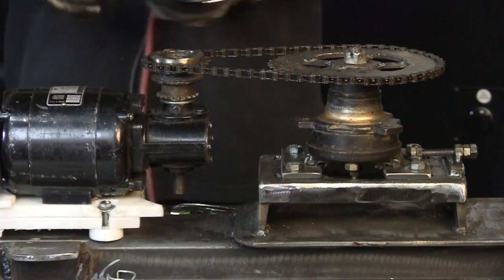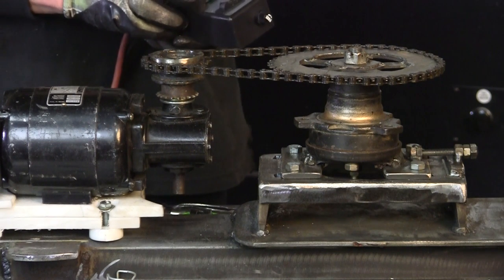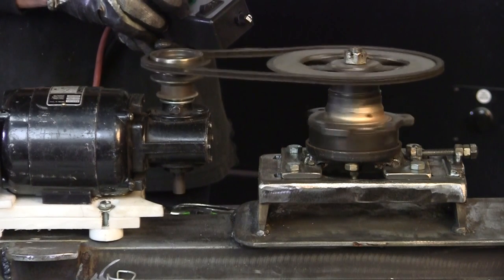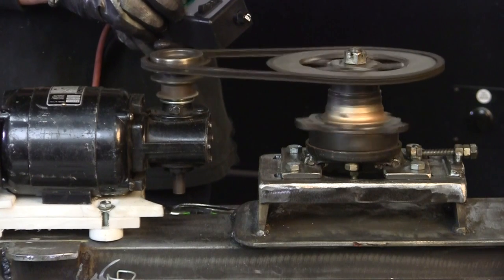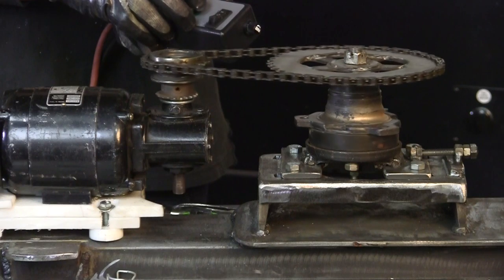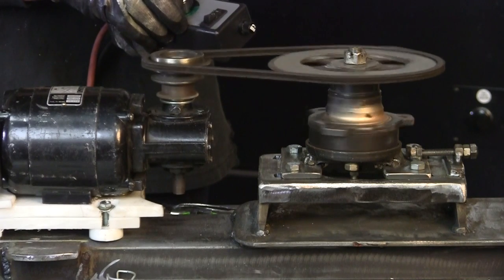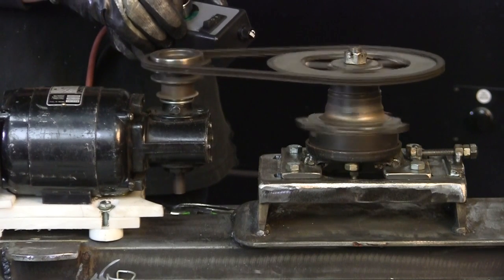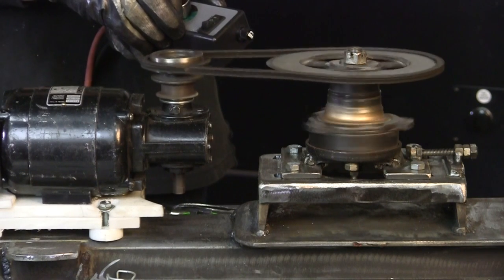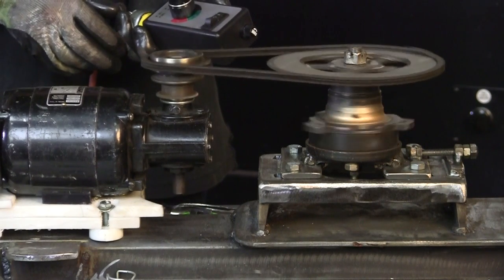Okay, I'm variable speed. Here we go — a little slower, a little faster, a little slower. It's not perfect, but what the heck — it'll be good for my garage. I'll let that run for a little while and make sure nothing falls apart on me.